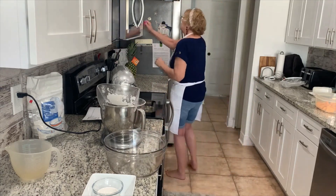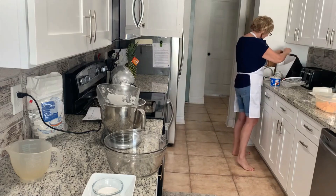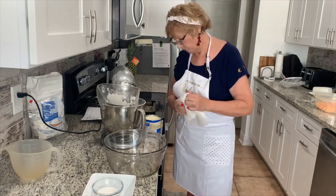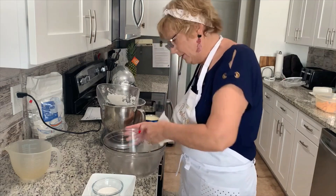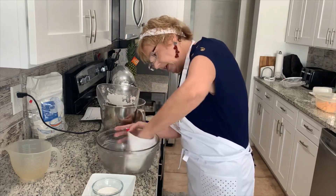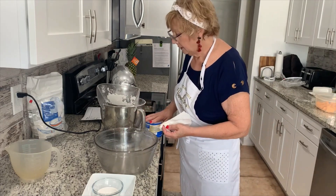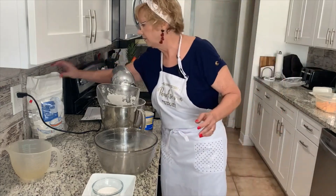We're going to put our dough into a greased bowl, cover it, put it in a nice warm place and let it rise until it's double in size, which is usually about an hour. You need to watch this — if it's not all caught up, it may need a little bit more flour, and it does look like I need a little bit more flour.